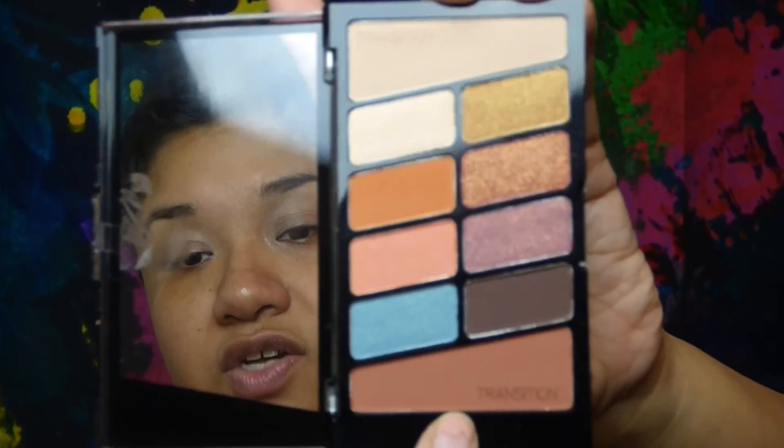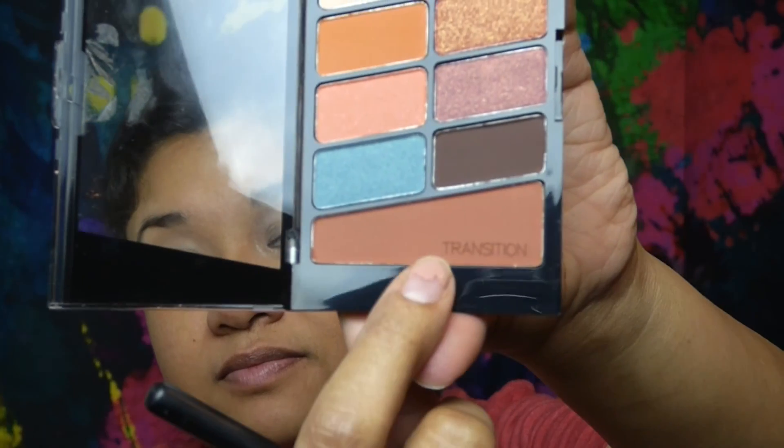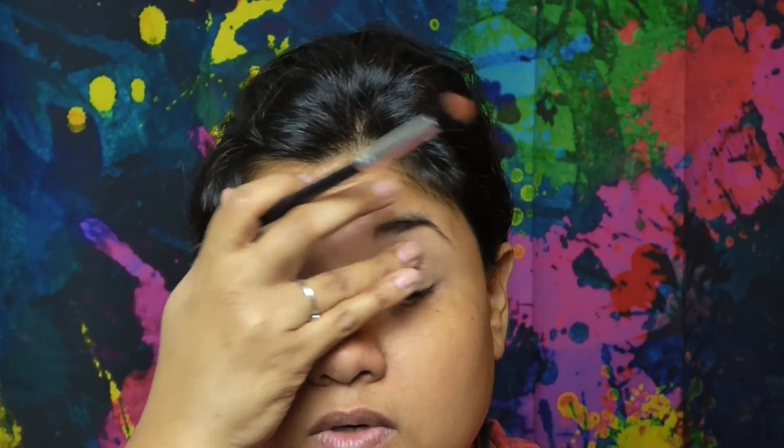I am using the Not a Basic Peach palette from Wet n Wild. For the transition shade, I'll use the one labeled 'transition' at the bottom. I'm going to grab some with my fluffy brush and start working it into my crease line.